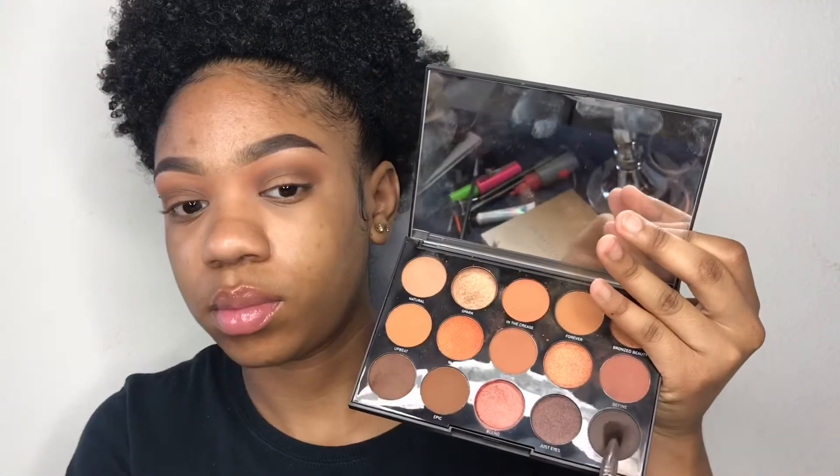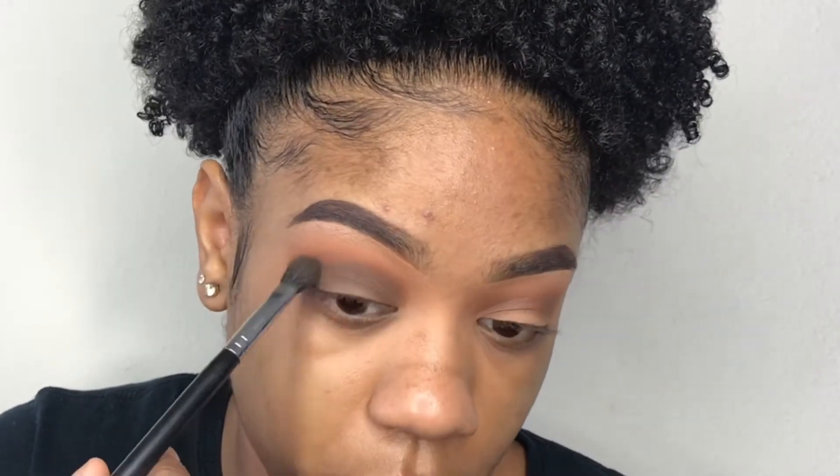Now to deepen my crease even more, I will be taking the darkest shade in this palette — it's called Sweet, I believe — and I will be using my same Morphe M502 brush to blend all these shadows out.